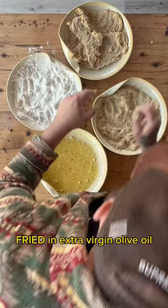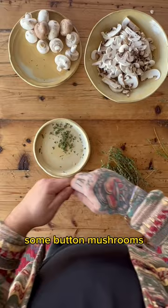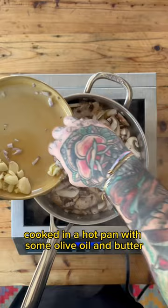And then on to the Marsala sauce: some button mushrooms, thyme, garlic, shallots, cooked in a hot pan with some olive oil and butter. Hit it with that Marsala wine and some chicken stock.